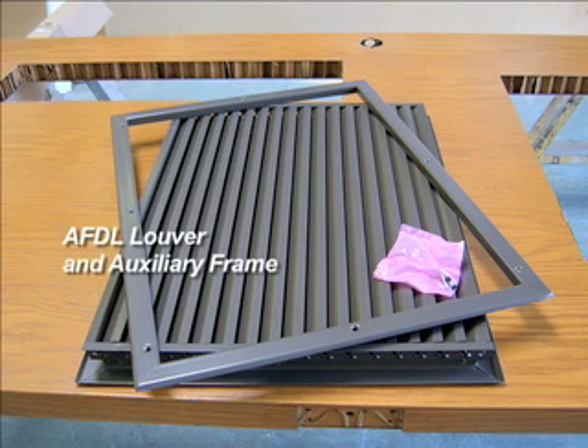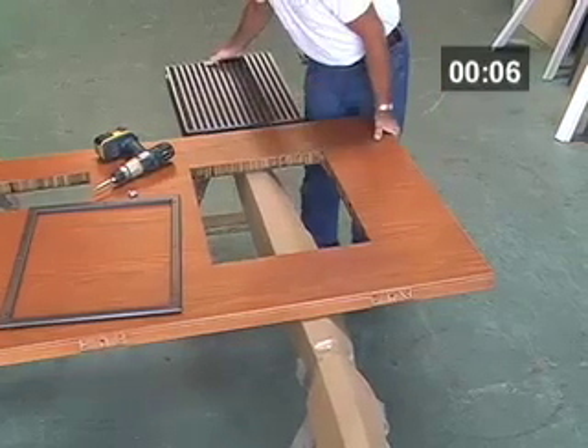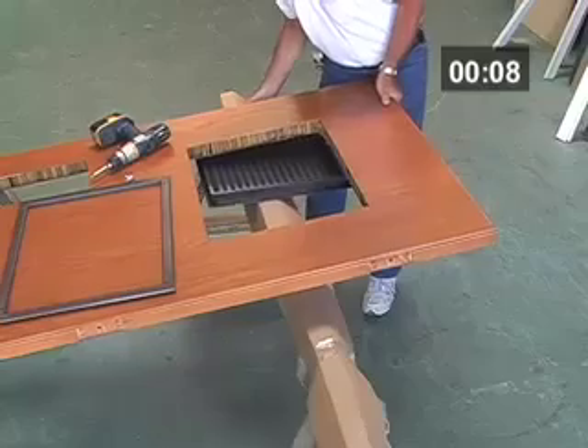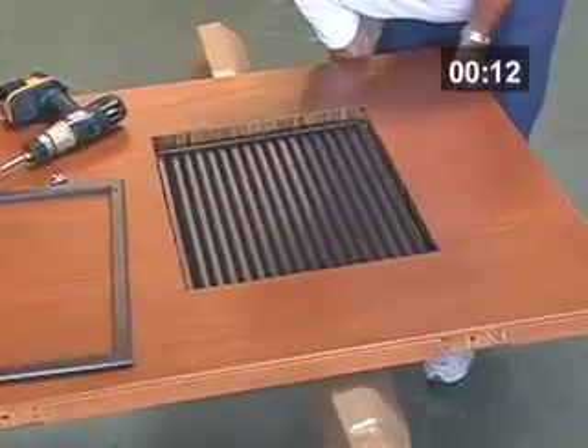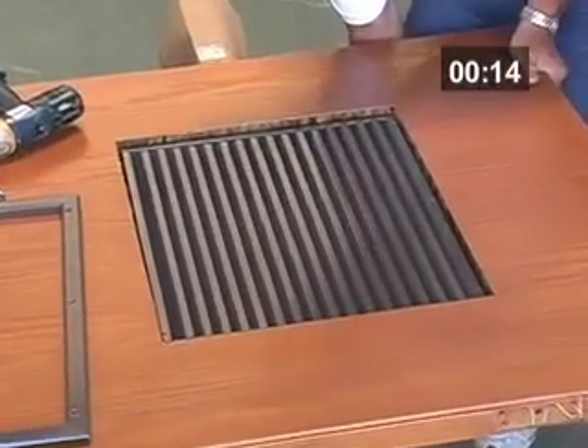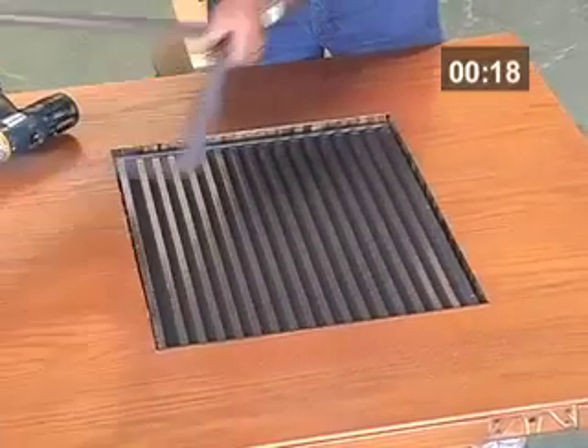The AFDL consists of two pieces: the core or blade assembly, and the auxiliary frame to which the core attaches. The core is placed under the door in the cutout, and the auxiliary frame is laid on top.